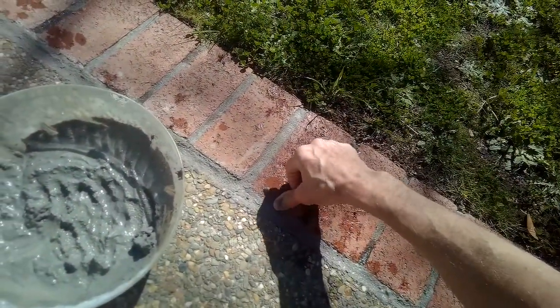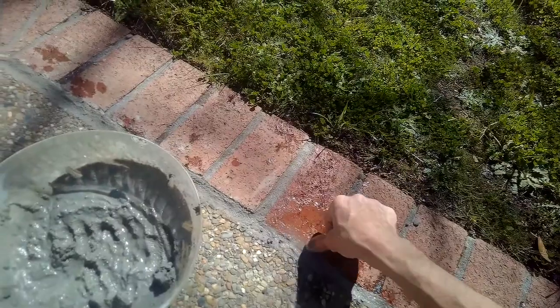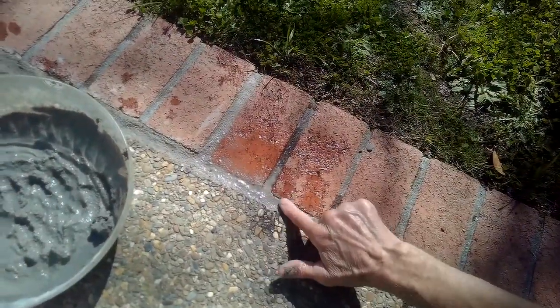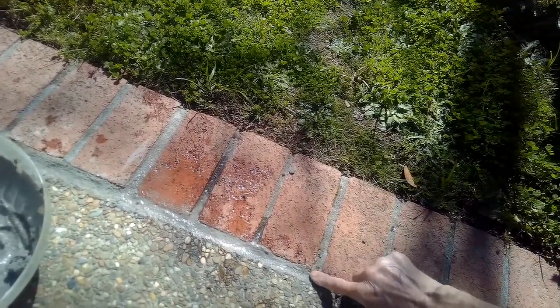If you have sensitive skin, you may want to think about wearing a glove, because the alkaline level of concrete does mess with your skin and dry it out. You can use some moisturizer when you're done. I'm just using a little water with my finger to make it more uniform, spread it out — and the crack has disappeared.